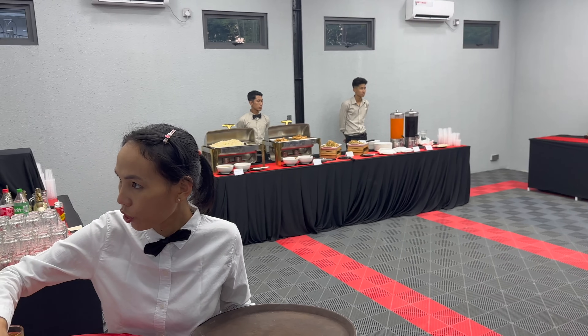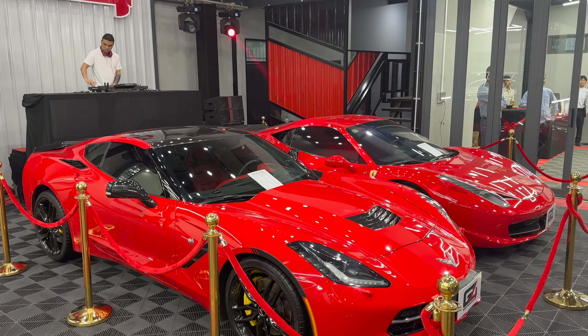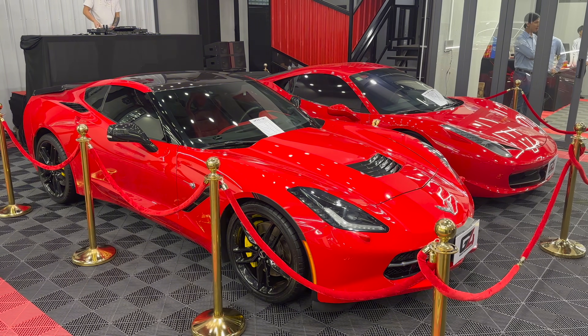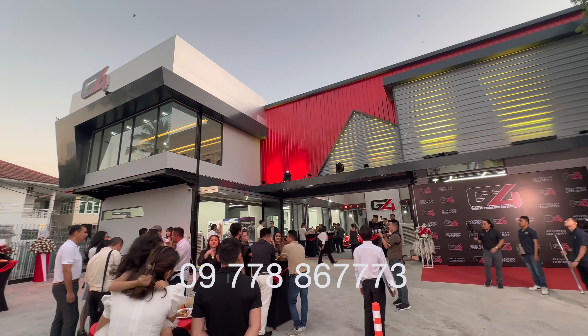This is the G4 Car Detailing Service. We have a window film, PPF, and luxury car worksheets. So the design page is linked in the video description.